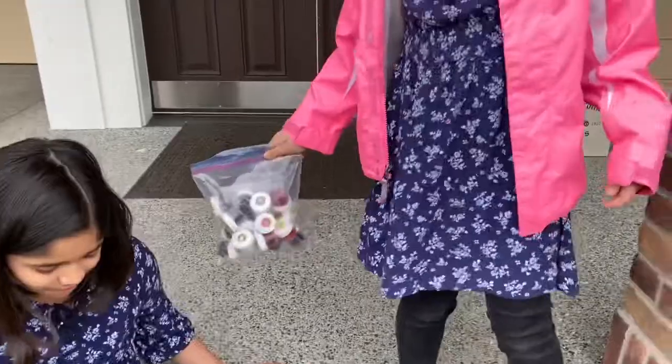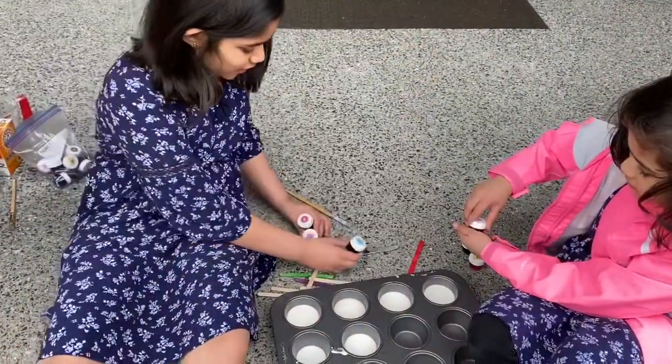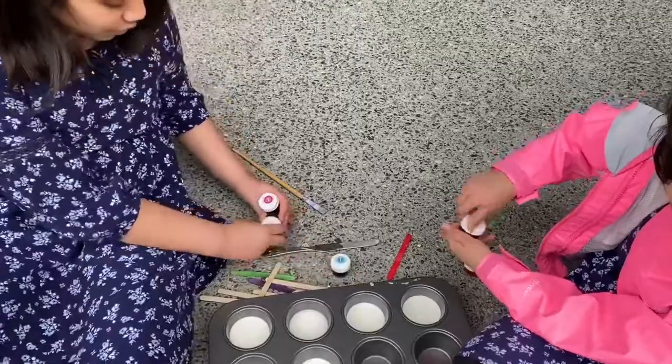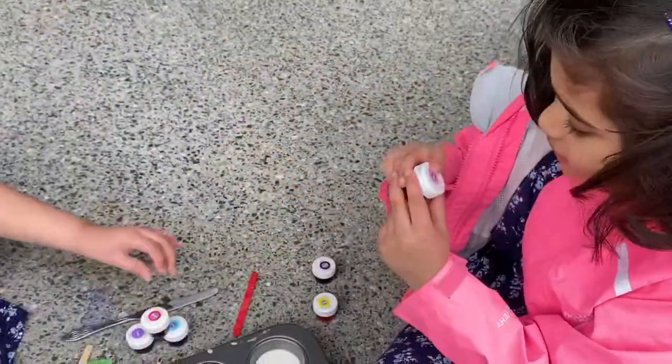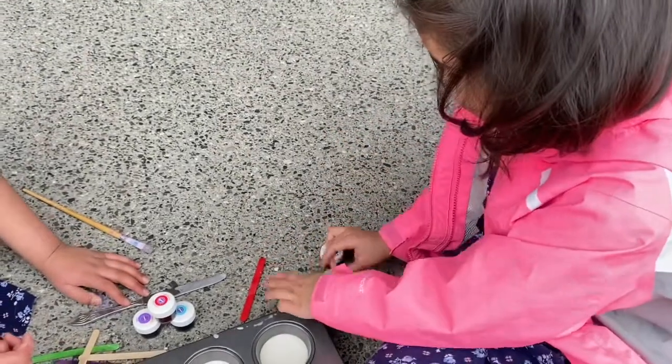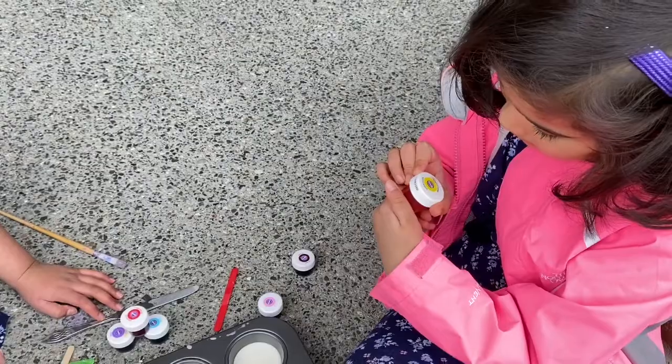I found them! We got six colors. I got sky blue, I got violet and Christmas red, and I got pink rose. Lemon yellow too.